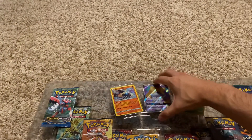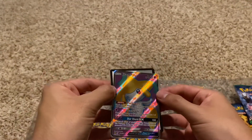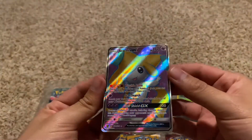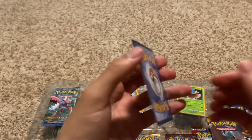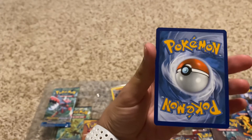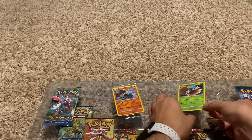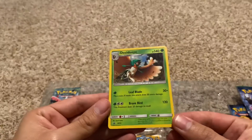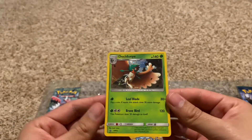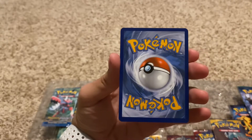Let's get to what everybody's waiting for. We can see our Jirachi GX card — and there's the code for the viewers. The holographic looks amazing on this. It's a little bit off-center to the right, so it could be a PSA 9. Let's see what the next card is — check out the holographic on that. Centering looks good, let's check the back. This one could definitely be a 10.